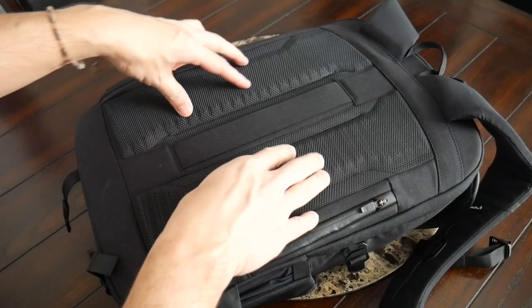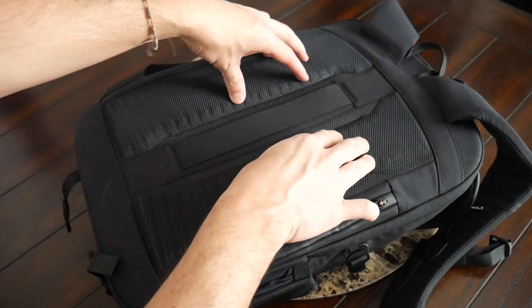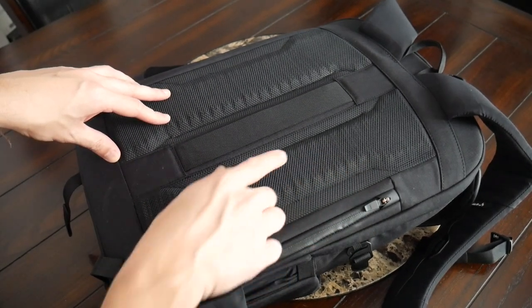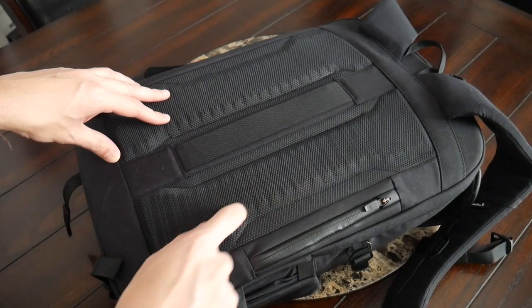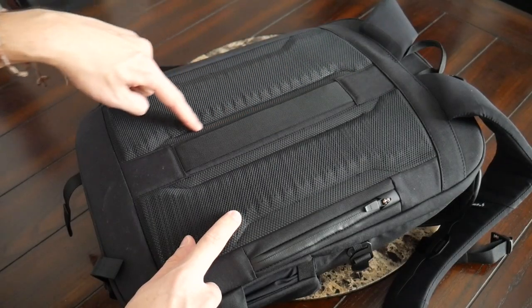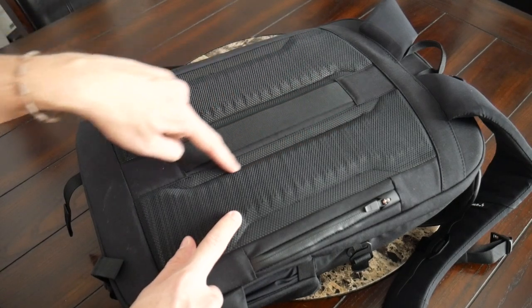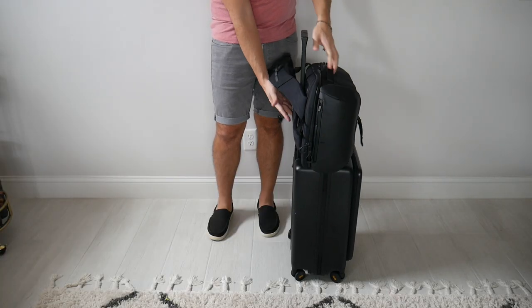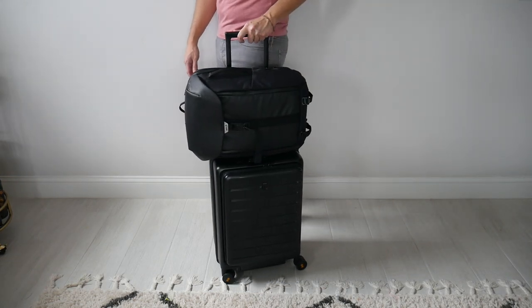Moving into the back paneling, this has also been really comfortable. There's plenty of padding distributed all throughout the back, and the more breathable mesh fabric along with ridges on the padding provide a nice amount of ventilation. There's also some elevation in the middle for airflow while walking around throughout the day. Another feature worth calling out is a luggage passthrough that allows you to rest this on a suitcase while traveling to save some weight on your back.